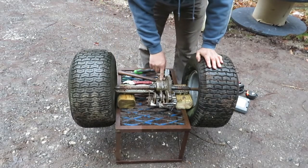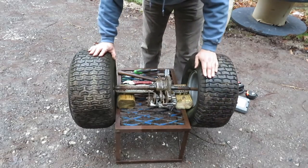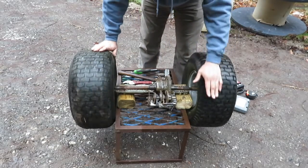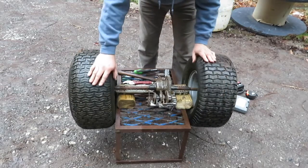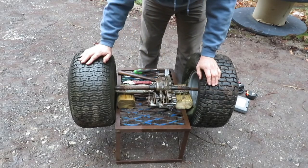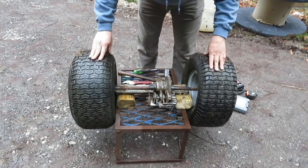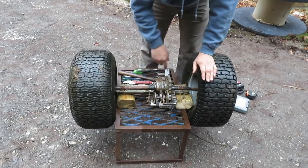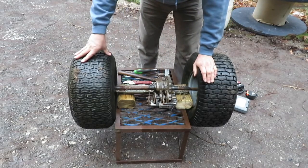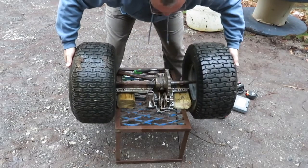Another thing — this is a differential. You can see that if I turn one wheel this way, the other one will turn that way, and this center shaft does not spin. That means if I hook the water wheel up to one side and have a load on the output shaft, when you put power on it, it's just going to spin the other wheel — we don't want that. We want to fix this differential so it's more or less just a straight-through axle.